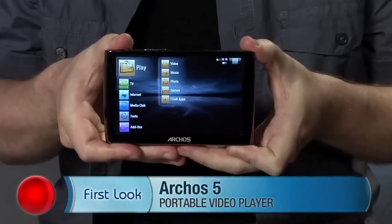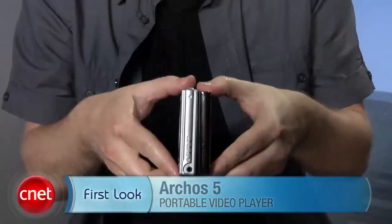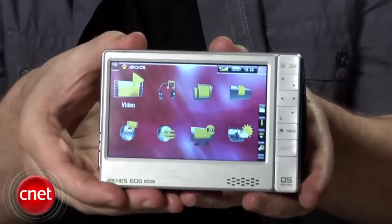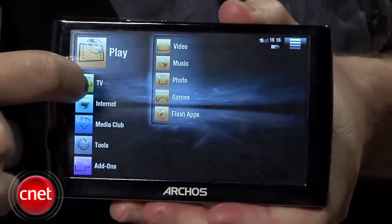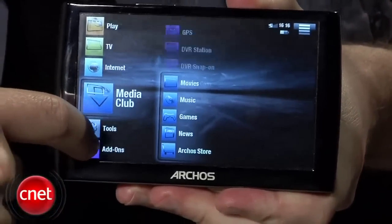Hey, I'm Donald Bell, Senior Editor for Digital Audio and MP3, and today we're taking a first look at the Archos 5 Portable Video Player. This is somewhat of an update to the Archos 605 Wi-Fi Portable Video Player we saw last year. They've now got this new product called the Archos 5 that they're branding as an Internet Media Tablet.